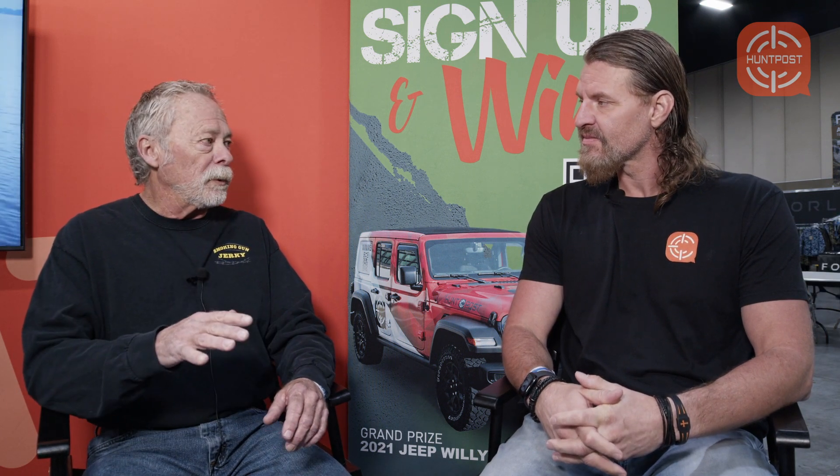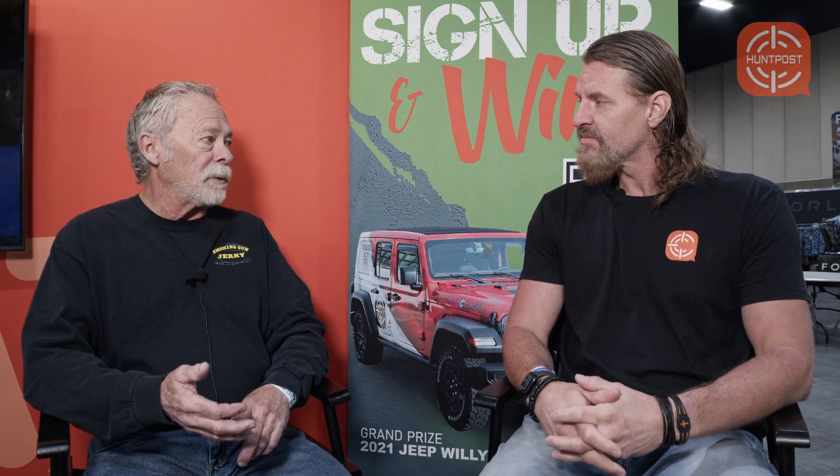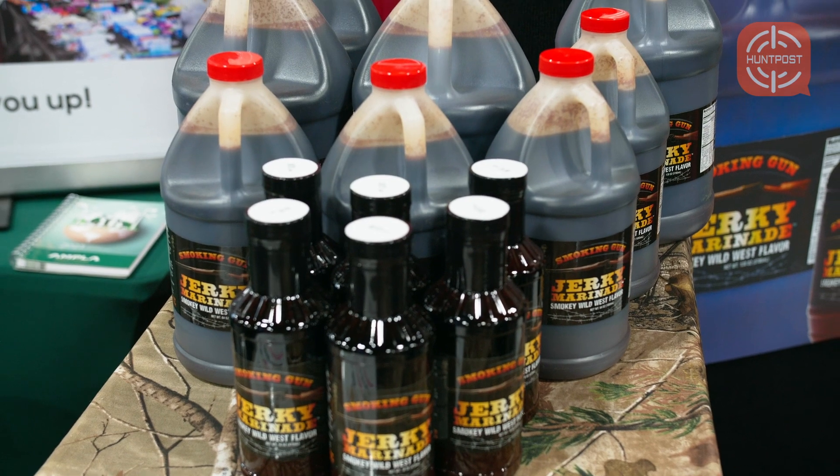It's a liquid marinade, so it permeates the meat and soaks into the meat — it's not just on the outside. It's very simple to use: you just add the meat to the marinade, mix it in a Ziploc bag for 24 hours, and it's ready to go into the dehydrator or the smoker. It's not like dry rubs where you lay it all out, sprinkle your seasoning on, cure it, turn it over, and do all that.